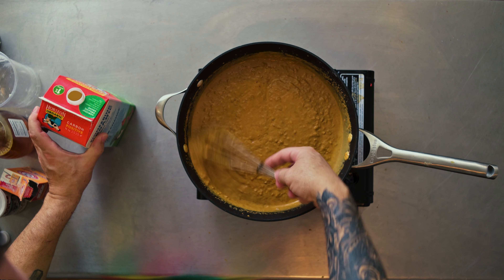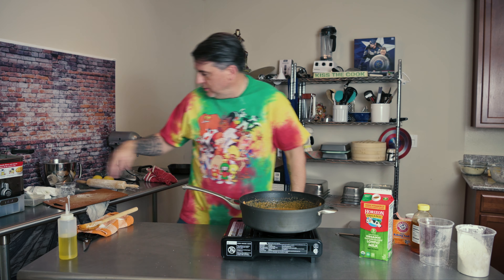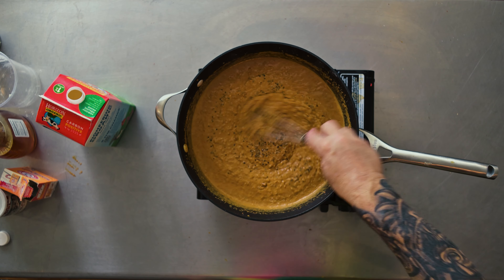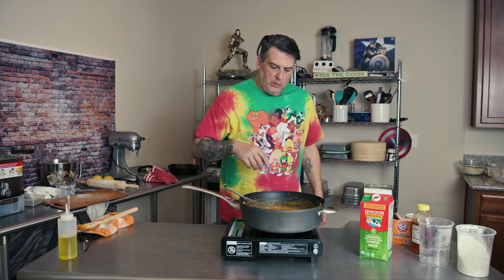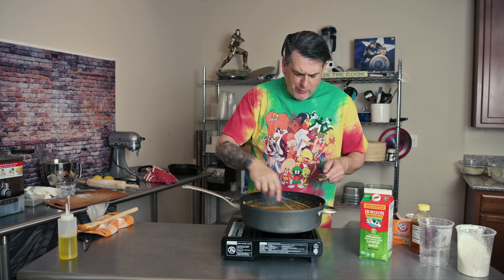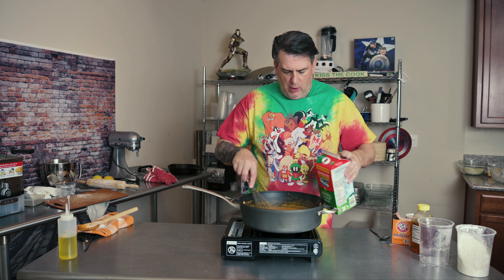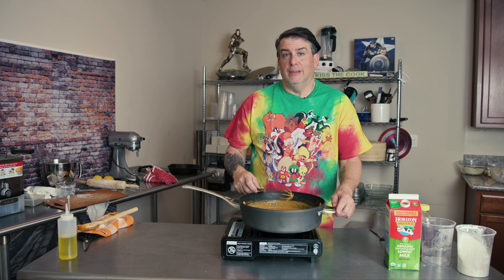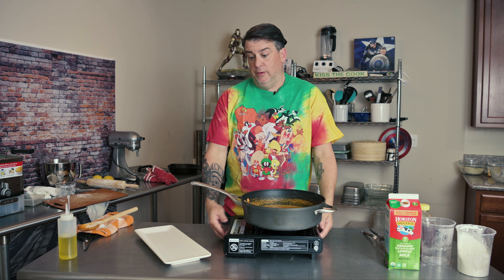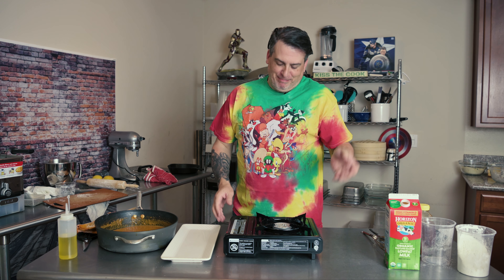We'll let that cook for a second — a little pepper, a little salt. You gotta taste food. Oh, that's like smacking mama twice. It's got a nice little heat to it. That's some good chorizo gravy. Now that our gravy is finito, shut off the heat before you move it — because if I burn myself on camera, we're leaving that in.